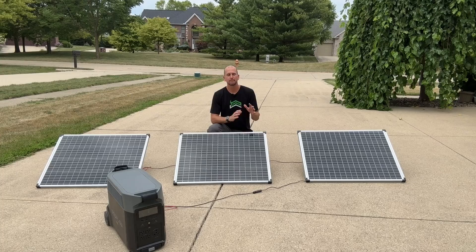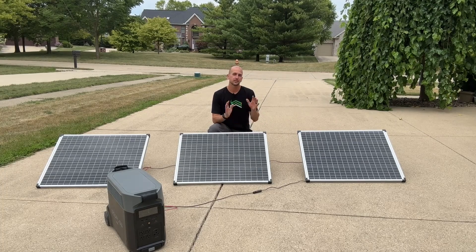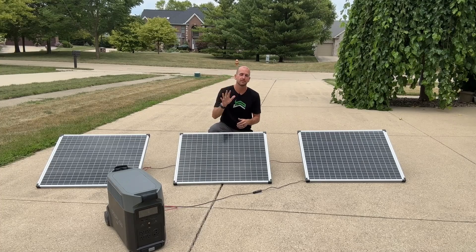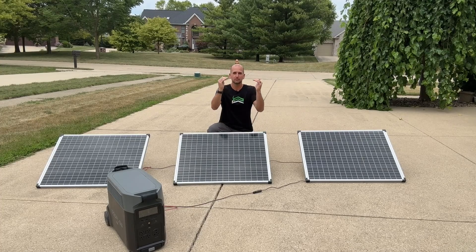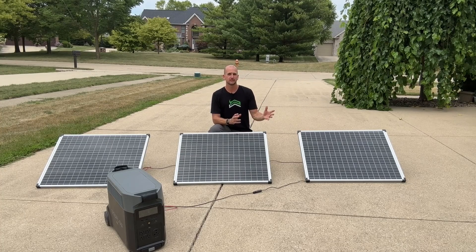Today I want to talk about a big misconception when you're just getting started. I have three 100-watt panels and it's not as easy as just adding those up and expecting my system to produce 300 watts. It's a little more complex than that, so I want to walk you through the five different factors that can really bring down the overall power output and impact your system design.